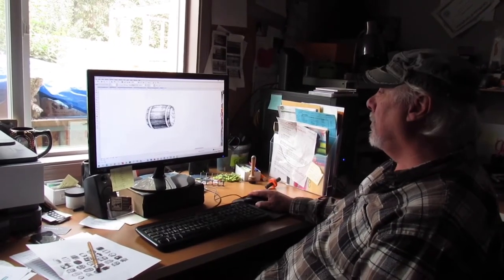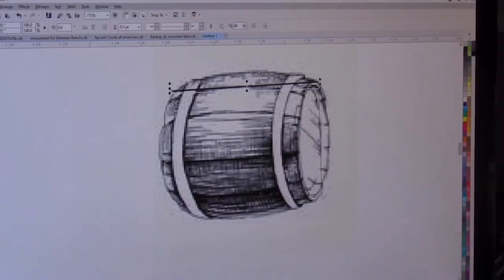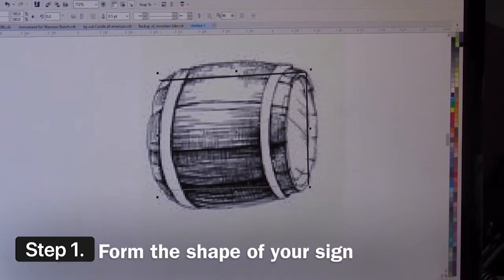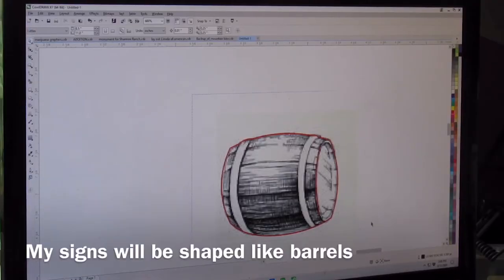As you can see, I'm at the computer. This is just a sign program that I use. Really, all I want is the outside shape of this thing.